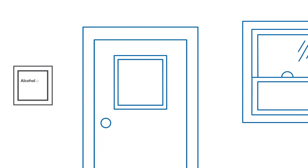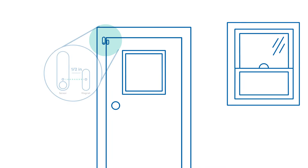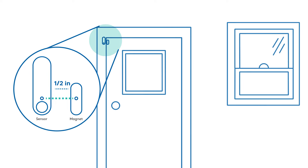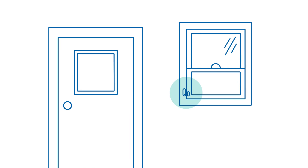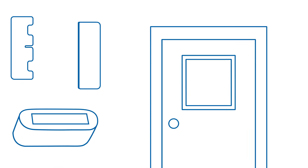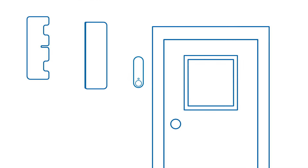Use the alcohol pad to clean the surfaces where the magnet and sensor will be placed. Let them dry. For door placement, the sensor needs to be attached to the door frame and the magnet to the door. For window placement, the sensor needs to be attached to the window frame and the magnet to the window sash. To mount, peel the plastic from the tape on the back of the sensor and place the sensor on the clean and dry surface. Press for 30 seconds.